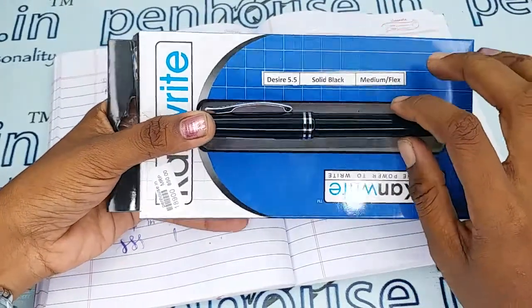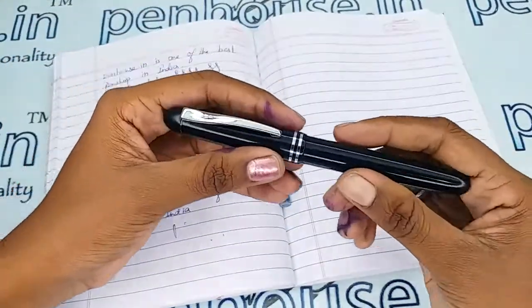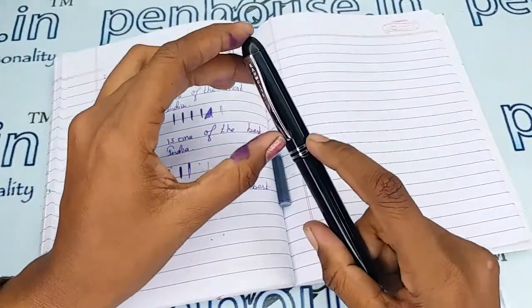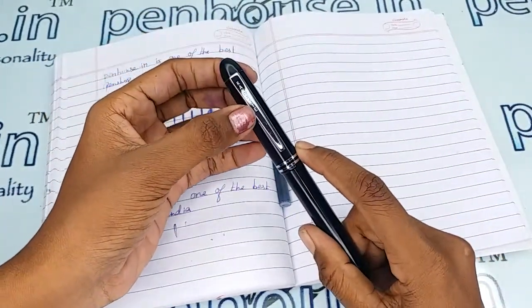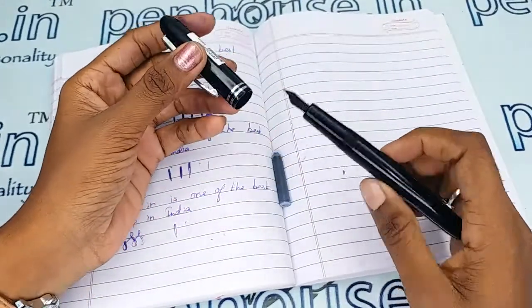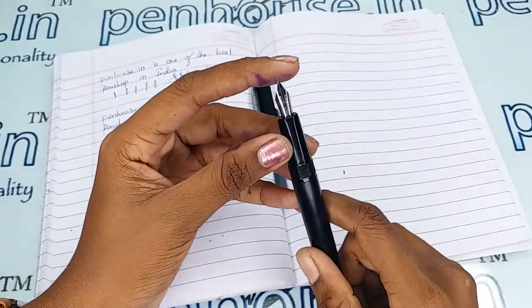This is a complete black color body and cap which has a silver clip and two silver rings on the cap. The brand name Kanwrite is engraved on the clip portion, and the cap holds on the body with a twist/thread mechanism.